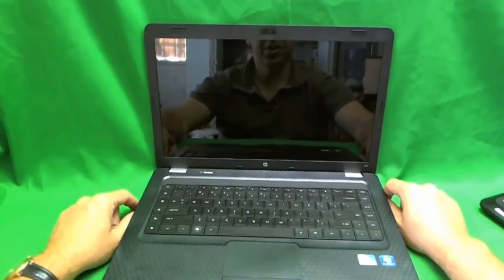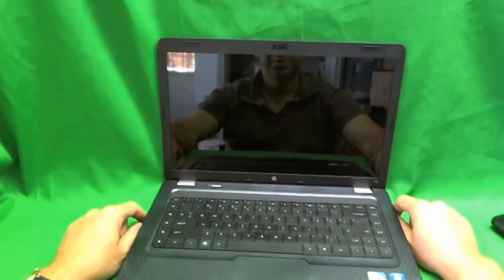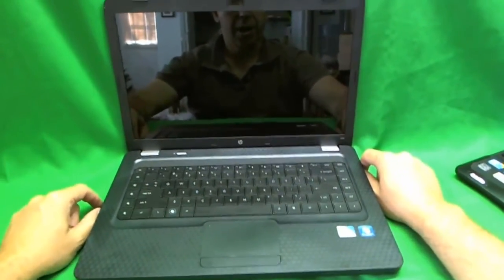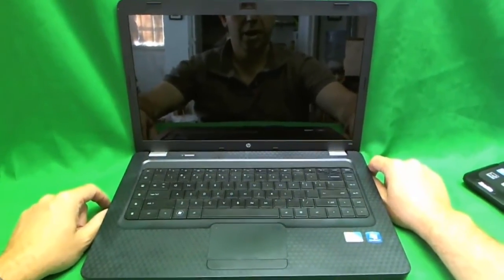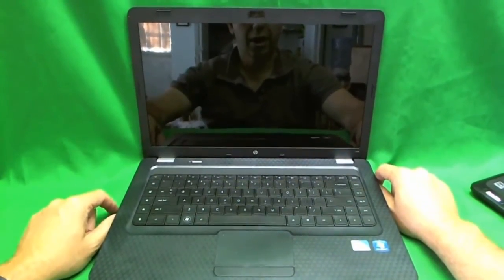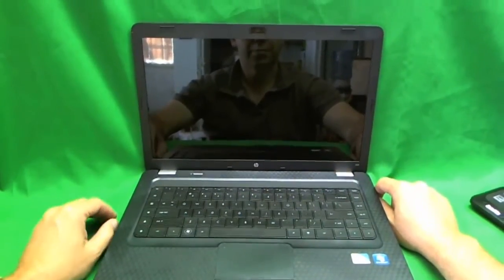This is Eugene Panrukovic. I'm the Laptop Screen Doc and the name of the website is www.ScreenSurgeons.com. Today we have an HP Pavilion G56 laptop with a cracked screen and we're going to show you how to replace the screen on the G56 laptop.